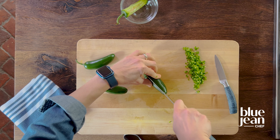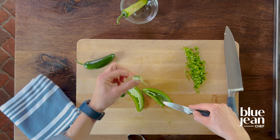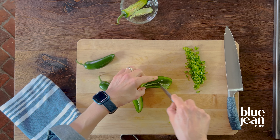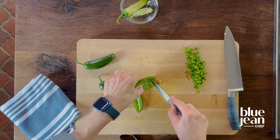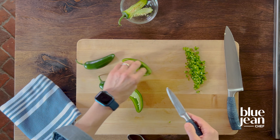If your jalapeño is nice and straight like this one, here's how I like to cut it. I cut just the side of the jalapeño off, then I rotate it and cut the next side off, and rotate it again, continuing all the way around the jalapeño pepper. What I end up with is all the seeds in the center and not on my cutting board.